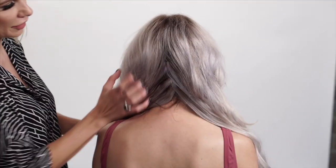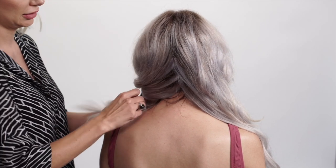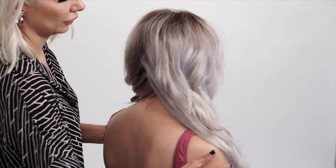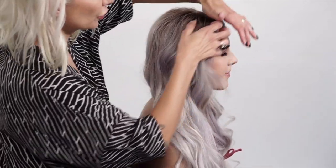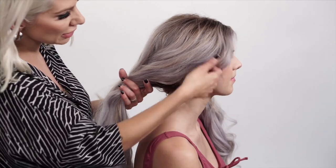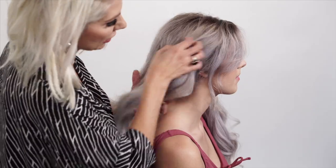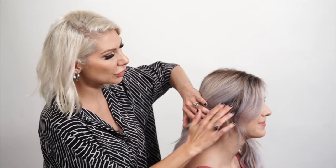I'm going to clip this left side away for later and we're going to work with the right side first. She has all these soft pieces around her face that we're just going to pull out to begin with — that's just going to add to our style.